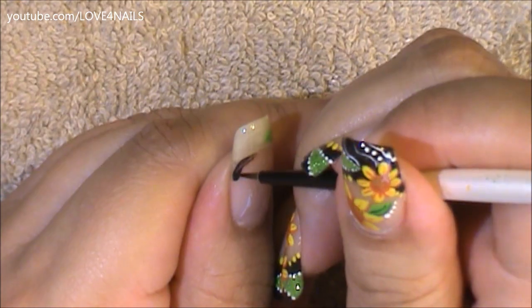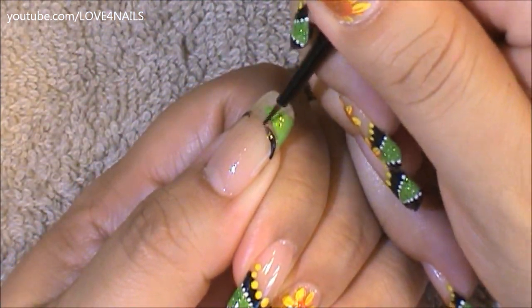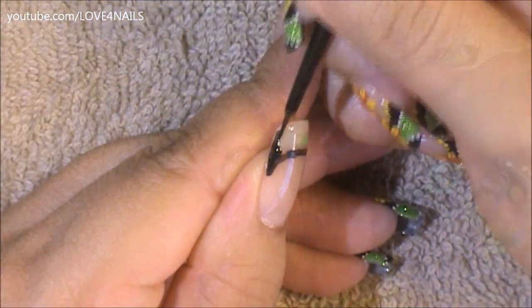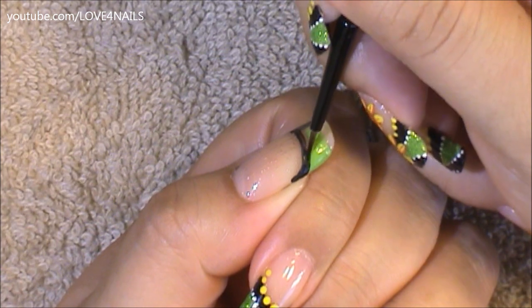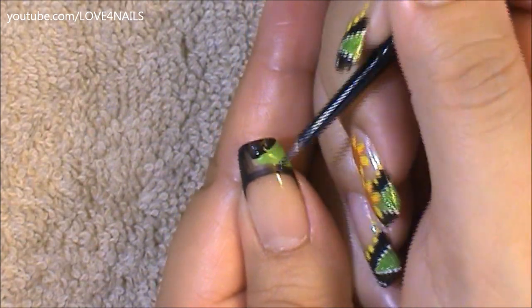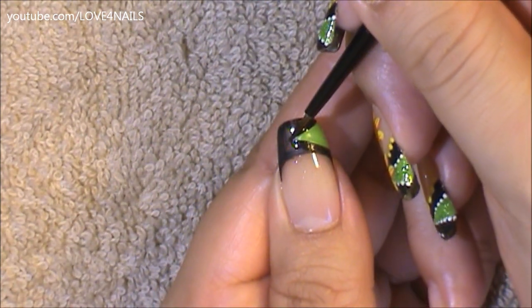Followed by this, I'm going to be painting a black French manicure, starting off by just painting the smile line going all around. Next I'm just going to be filling in the top area with the same black color, and once I get to the triangle area I want to be really careful to keep the triangle nice and clean because I want it to be very defined, very outlined. So I'm just going around it very carefully and continuing to fill out this top area with the color black.